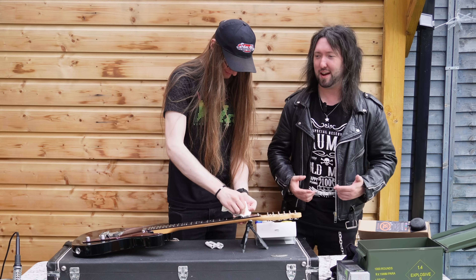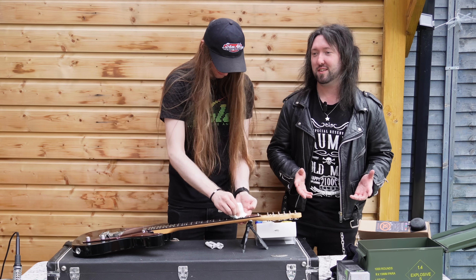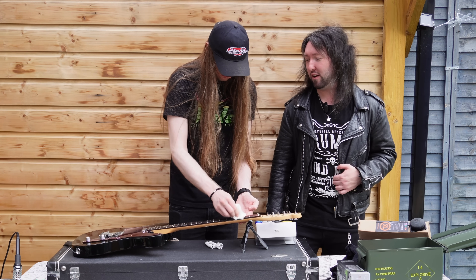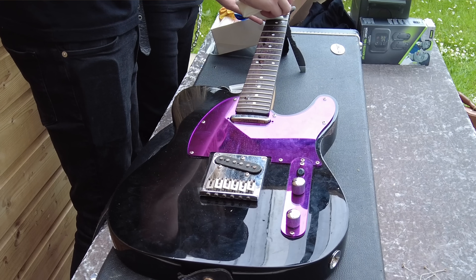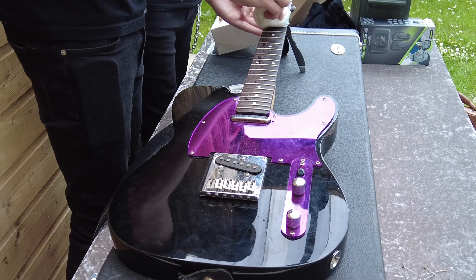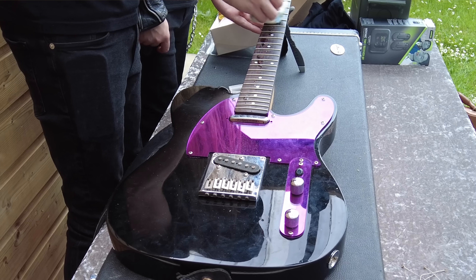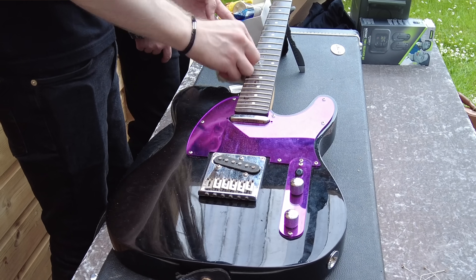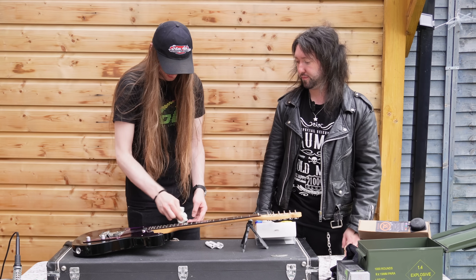Then along came this guy and we formed a band, and purple kind of became the color of the band. I thought it would be a cool visual to have a purple mirror-style pickguard, and the tone control and volume thing in purple as well. So I put it on - that was my little mod. That's the only mod you've done to this, right?